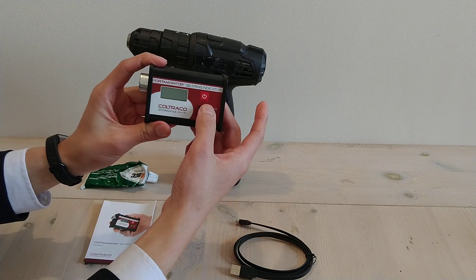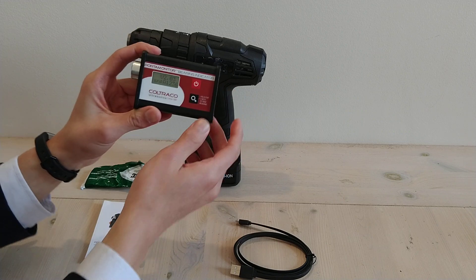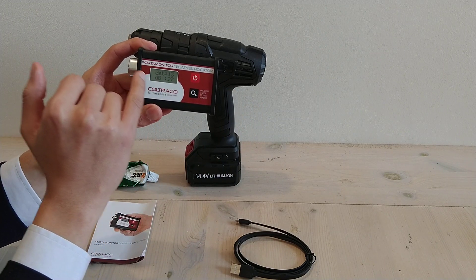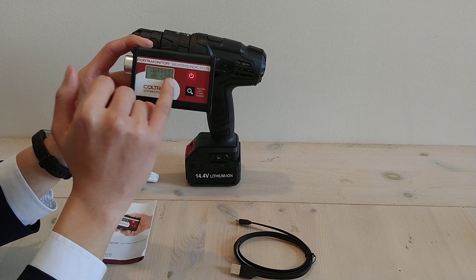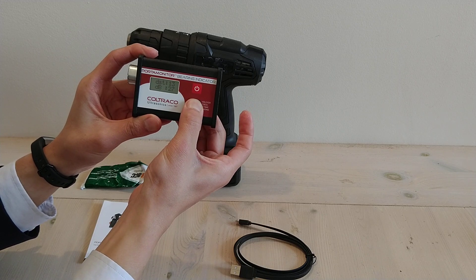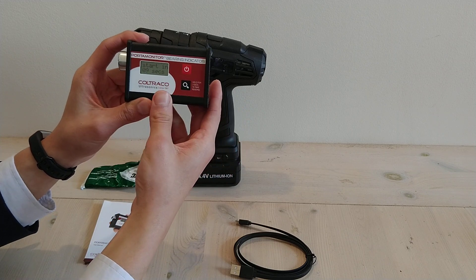To begin your test, hold the red button to turn on the unit. When the unit turns on, it would display a record of the previous reading, or if it's the first time that you're using this unit, it would say too low. To start your test, hold the magnifying glass button for 3 seconds and it would start a 10 second countdown. The countdown is starting now.